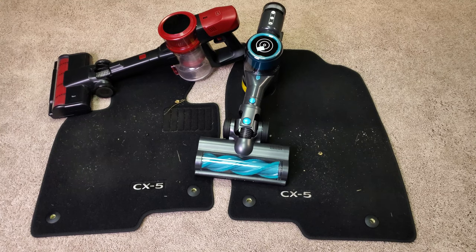After a few months my CX-5 Turbo mats look pretty dirty. The driver's side mat normally gets dirtier than the passenger side mat, so I'm going to try the Vaclife VL732. It's got kind of an interesting brush roll.